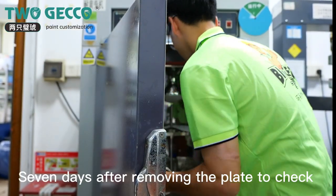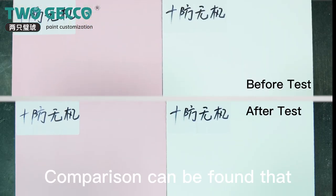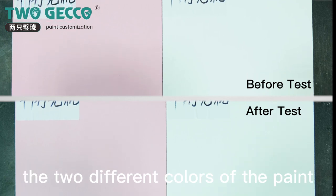Seven days later, remove the plates to check. A comparison can be found that the two different colors of paint show no aging, cracking, or other conditions.